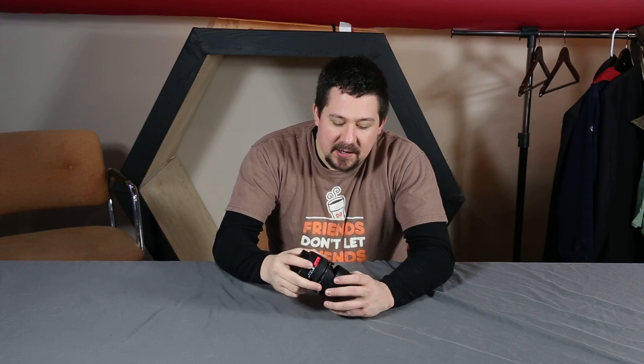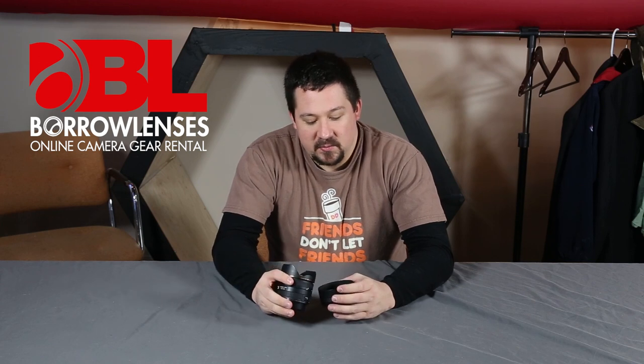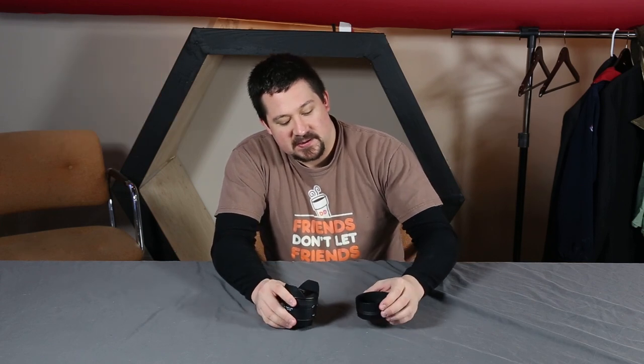I've had this for about a week now and I've actually got to go return it today to our friends up at Borrow Lenses up in Waltham, so I've got a little bit of a drive ahead of me after I do this review, but I really did want to talk about this lens quite a bit today.